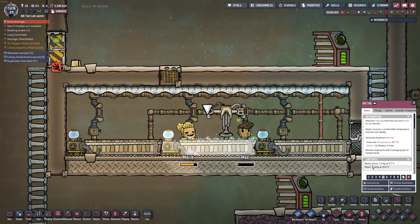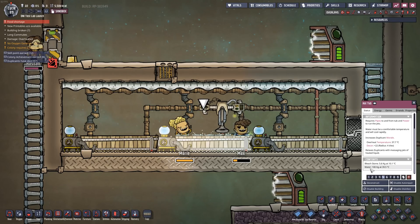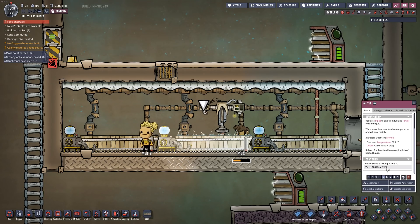If you take a look at the hot tub, you can see that it has some bleach stone that we're using up. It doesn't really use that much bleach stone, but it does use a little bit. And you can see that the temperature of the water there does slowly go down a little bit.